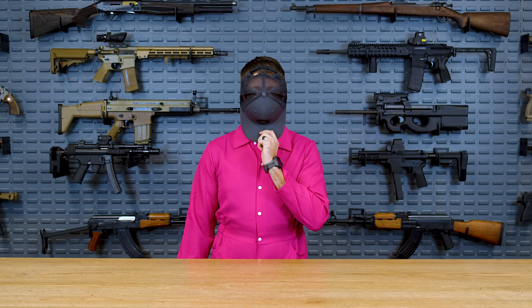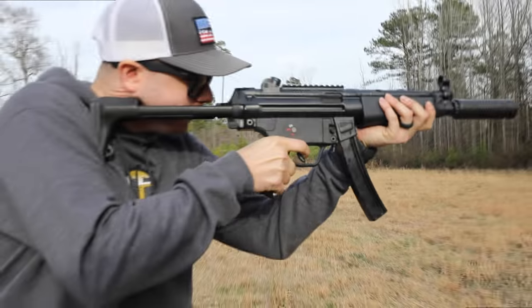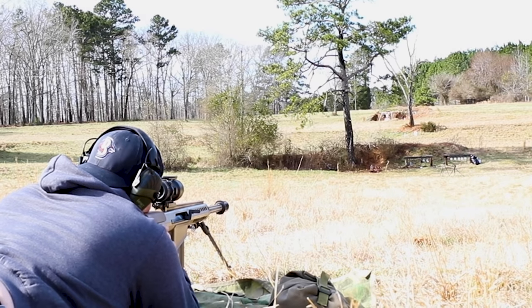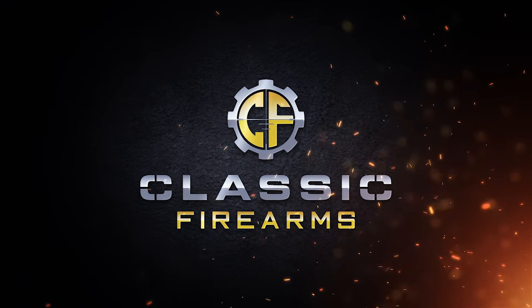Your next challenge is to name the Top 5 Guns of Squid Game. Welcome back everybody, Clint here today with Classic Firearms. We're obviously here to discuss the Top 5 Guns from the Netflix series Squid Games.